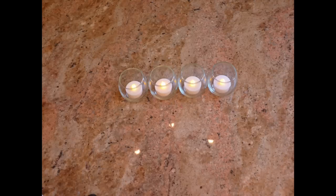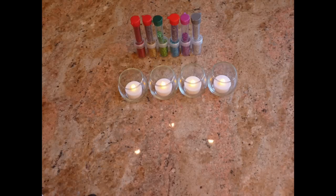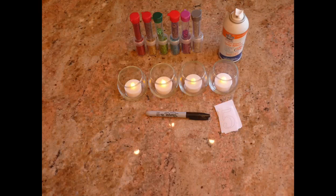You will need four glass jars, four tea lights, some glitter, a Sharpie and four number stencils saying 2015, and spray adhesive glue.